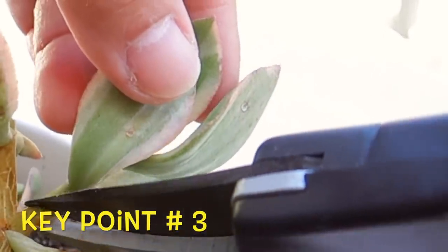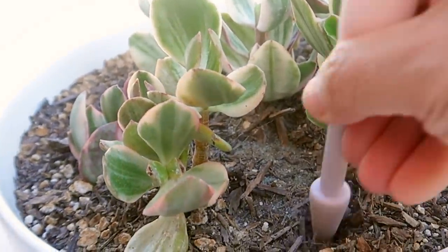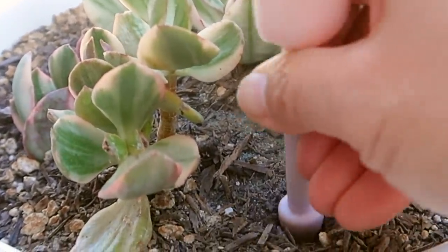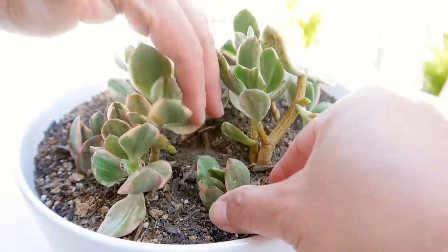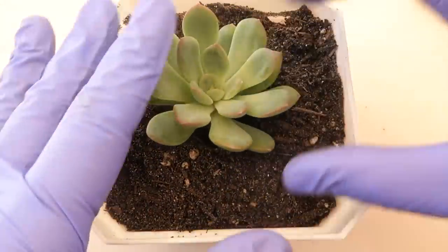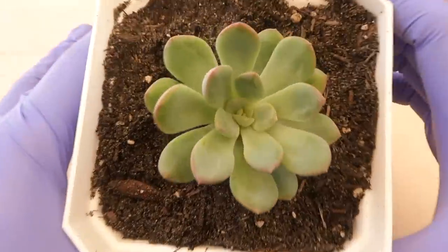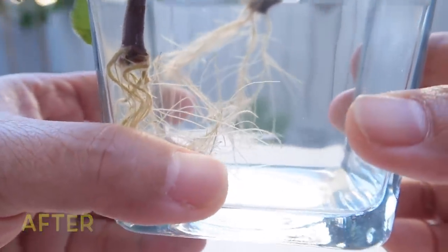Key point number three: you don't really have to wait for the tip to callous over to plant the cuttings. You can plant the cutting directly into the soil as long as your soil is dry. If your soil is wet or damp, then you definitely need to make sure that the tip has calloused over. We are also talking about rooting in water and in soil in tip number six.